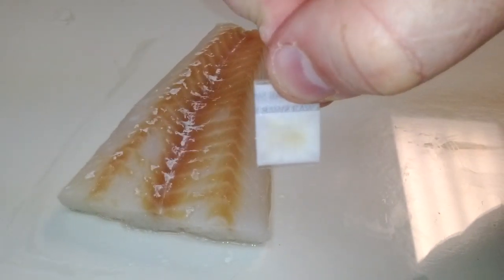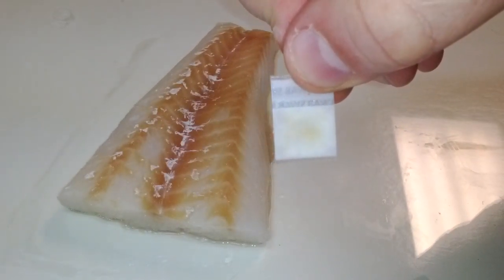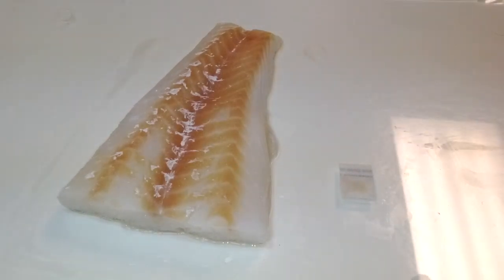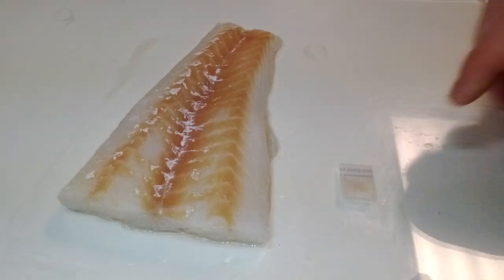If color was formed, record the type of fish, date, time, where the fish was purchased, and the fish slot number if prepackaged fish was tested. Photograph the detector if needed.